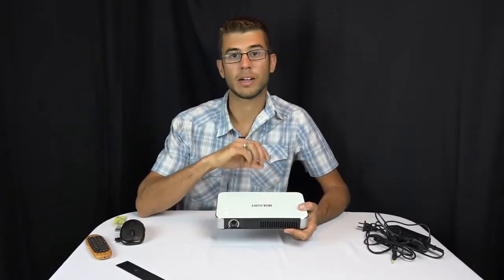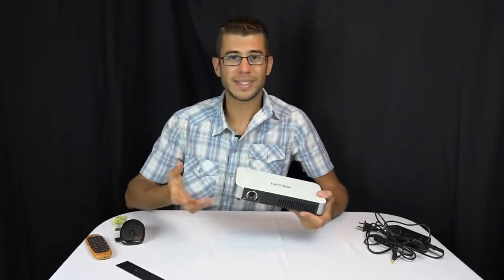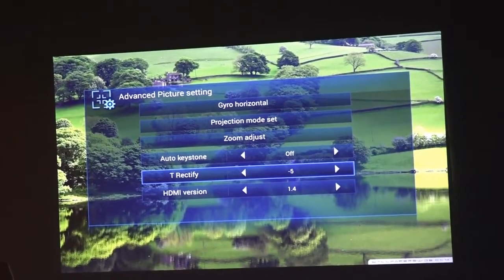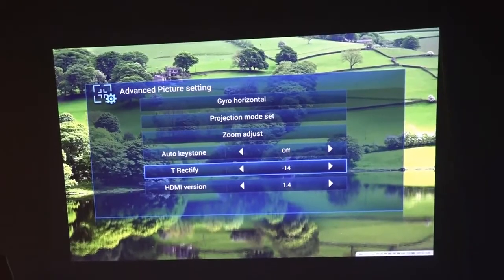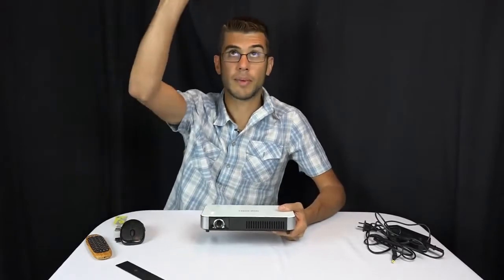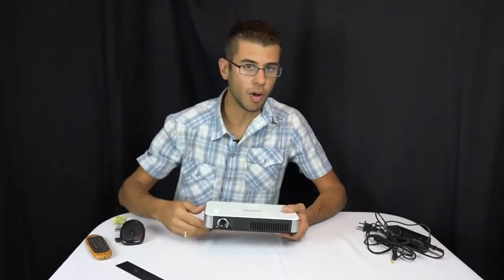The Bluetooth delay seemed to be worse using the internal apps versus using an HDMI input like our Chromecast, but it was not that bad — we got used to it and it was still a really nice feature. It also has keystone correction, so if you're projecting at a funky angle you can change the shape of the image. It actually has an auto keystone function too — you set it level, confirm it, and then no matter what angle you put it at, it will automatically correct the image to be a square on the wall.